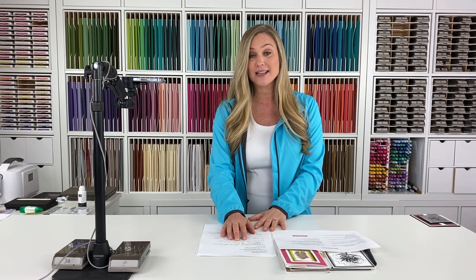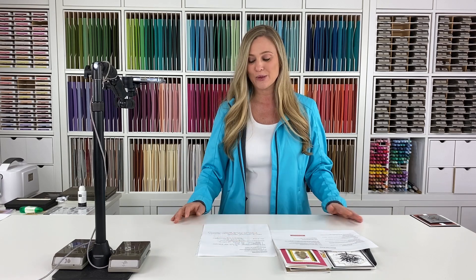There are 36 prize giveaways — holy moly! So there's lots of opportunity to win some Stampin' Up goodies and prizes. Everybody who registers is put into the drawing, and you don't have to be present to win.